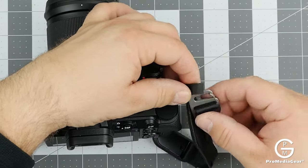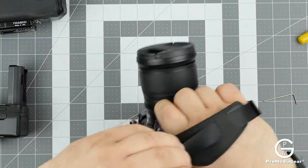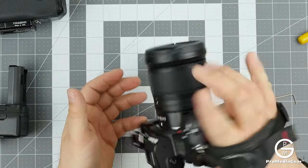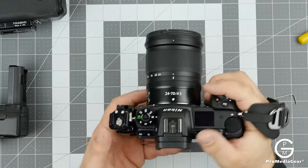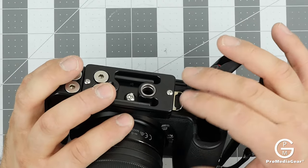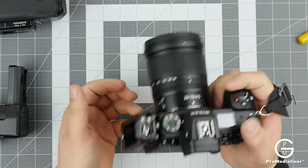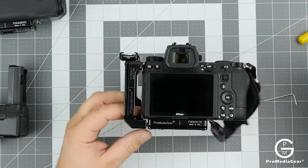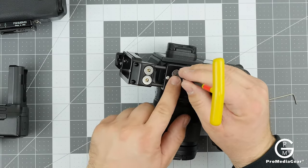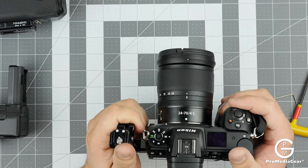Now we have the hand strap installed. We can adjust the positioning or the tightness of the hand strap. This is useful because there's no strap loop on the camera body itself. Then we secure the L-bracket by tightening these screws — not a lot of force needed. It can also be used as a handle.